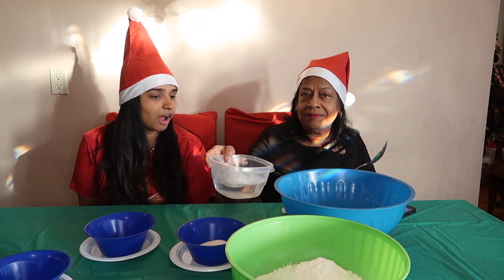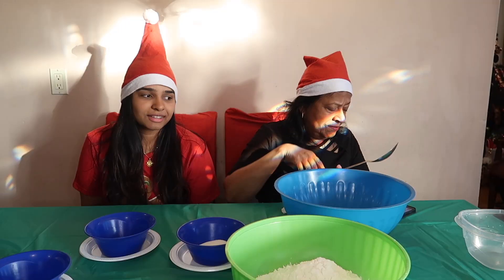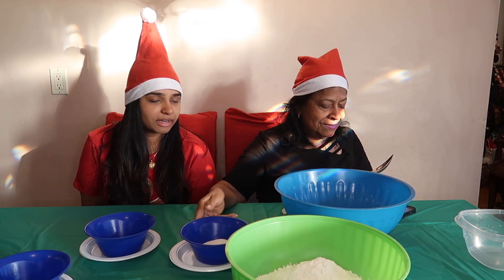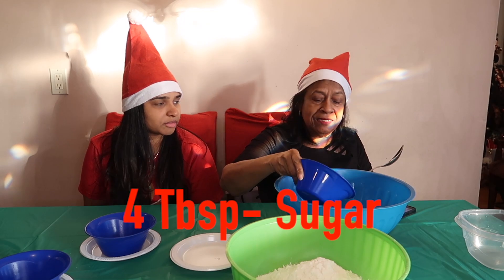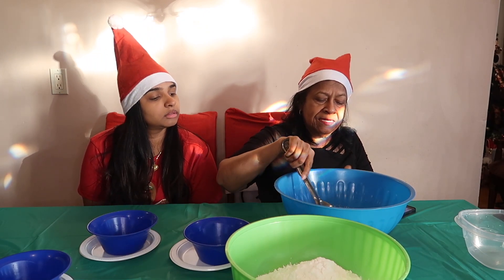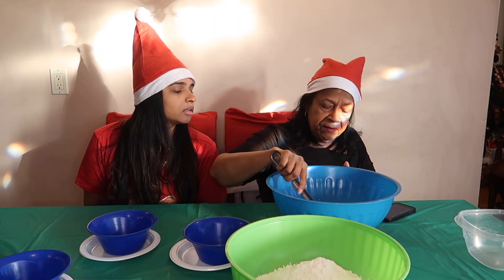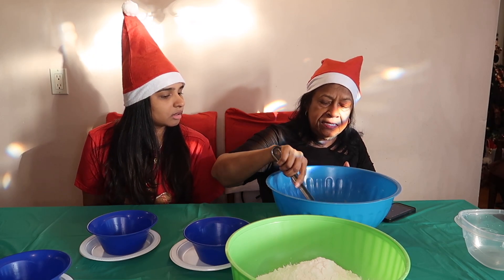Warm water. Because it looks like it's smoking. Sugar — granulated sugar. How much is that? Four tablespoons of sugar. Then yeast — four teaspoons of yeast. Mix it until it gets dissolved.